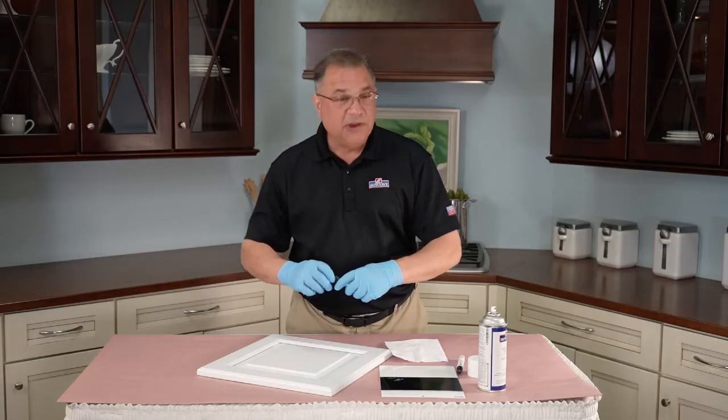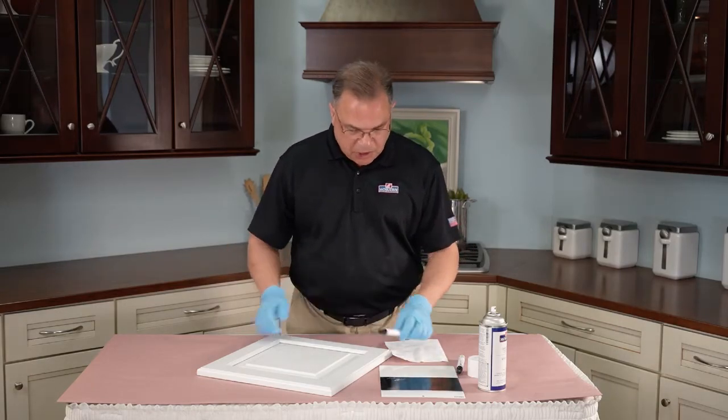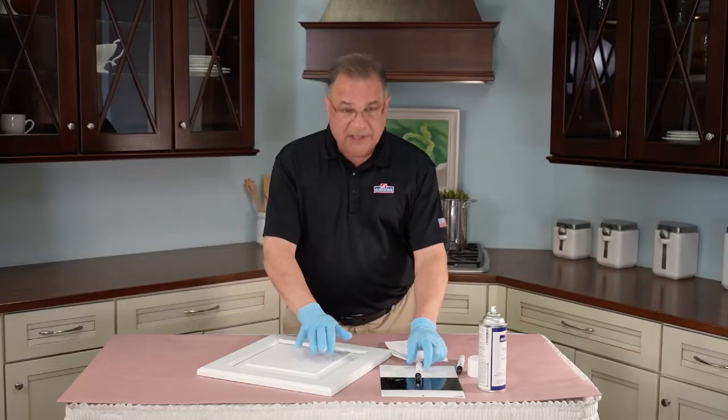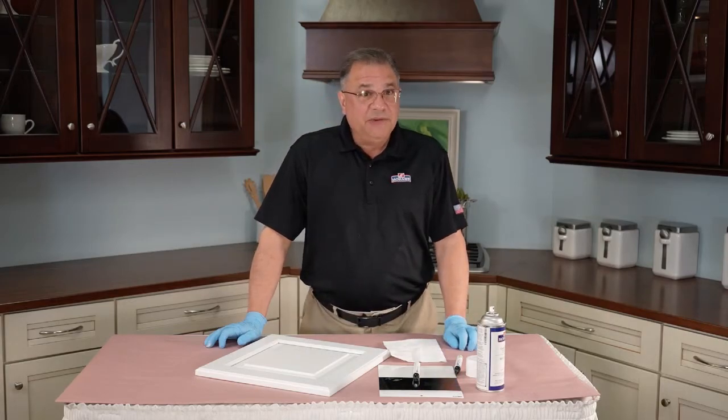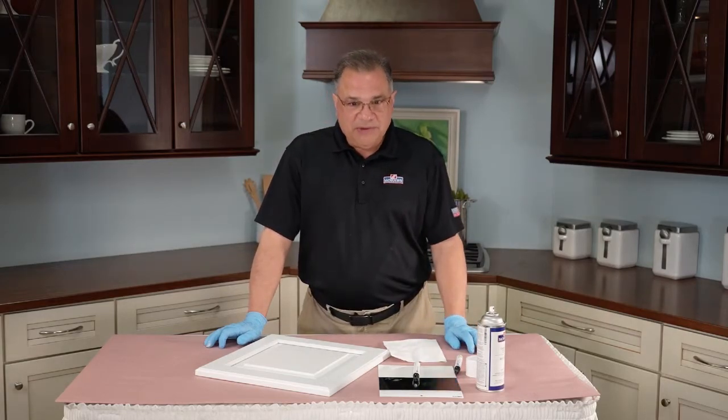Sometimes this even works on a dry erase board that someone used a Sharpie marker on, but we really designed it for this or for glazing. Sometimes you do a little bit of a glaze marker on the door — that's why it was designed.